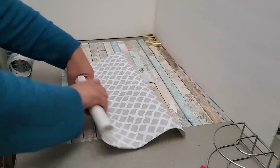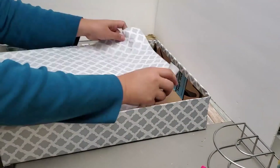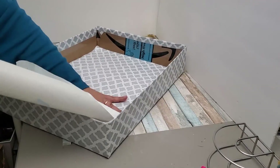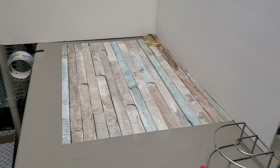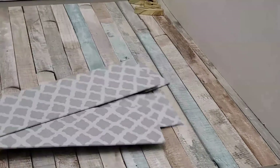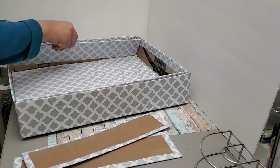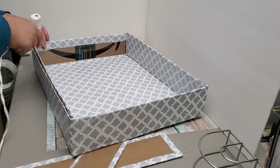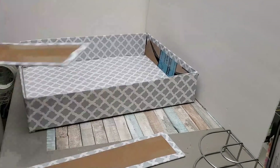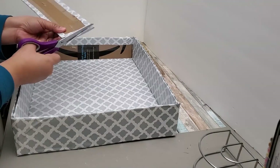The width depends on what you have. If you don't have a box like this, you can also use foam board from Dollar Tree. I'm covering the inner bottom part to make it look prettier, then covering each of the flaps I cut or trimmed to size — doubling up to cover imperfections and reinforce so it's thicker and not flimsy.